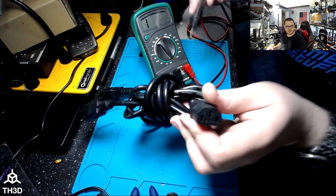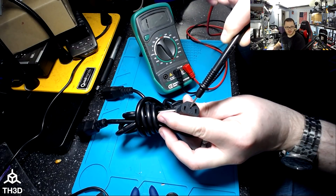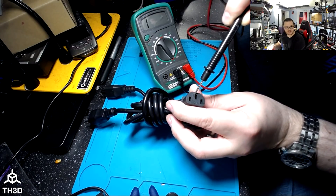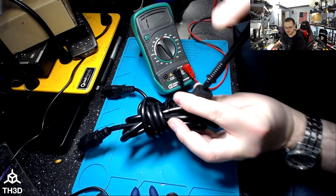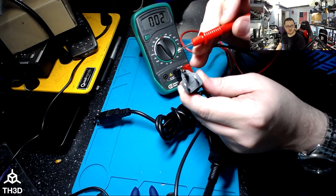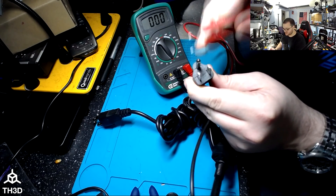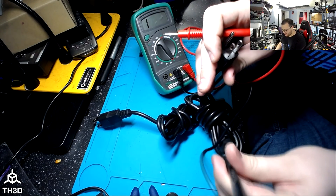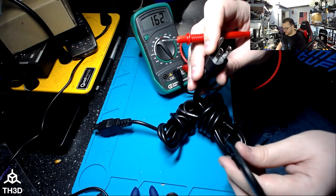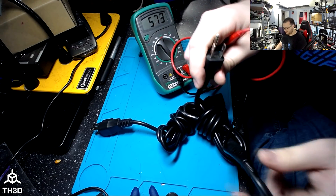To test your ground, take one probe and stick it into the center pin — that's your earth — and touch the other probe to the ground on the plug. You can actually see this one is labeled E. I'm sticking the probe in here and touching the red wire to the ground. It reads zero, so this cable is good. You can also test the other leads. Both check out — this is a good cable.